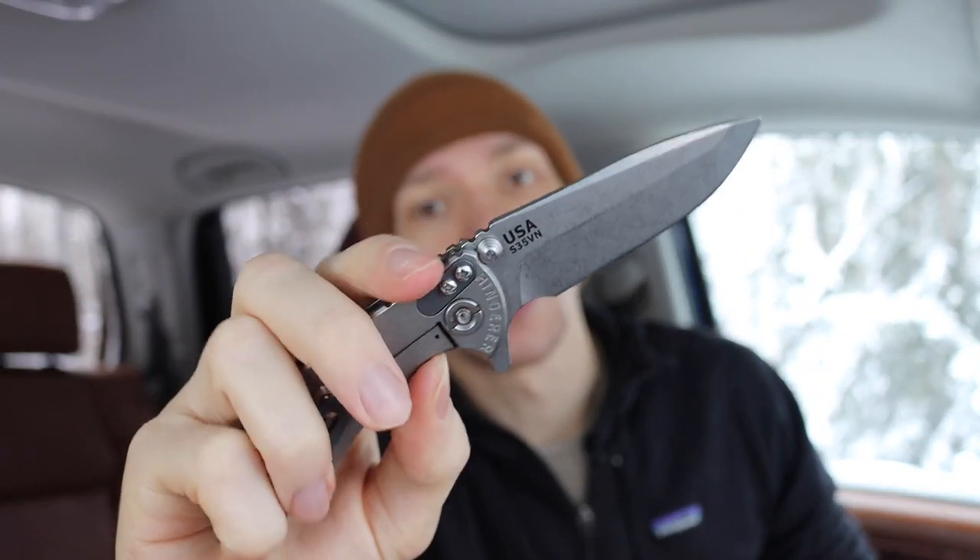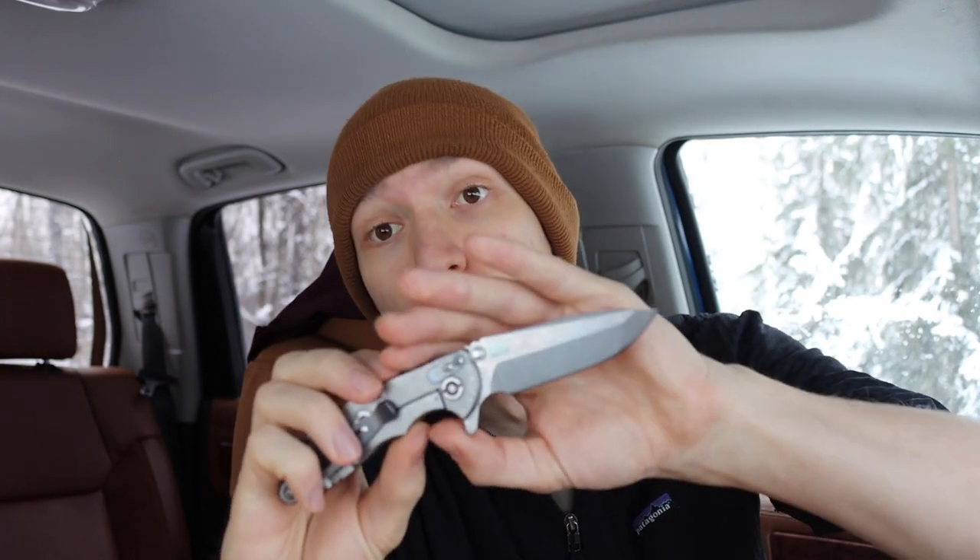Honestly, the scariest part as I really looked at it — things like Nitro V, AEBL, Magna Cut, and definitely like M390, M4, 3V — so many of these really good steels that I honestly love perform so similarly in toughness, edge retention, corrosion resistance. I think corrosion resistance is probably the largest variance because 3V is a lot less corrosion resistant than something like Magna Cut. But AEBL is really, really close to Magna Cut's performance in just about every single way.